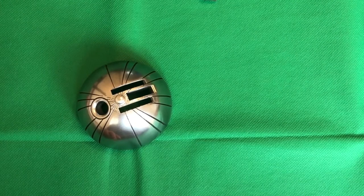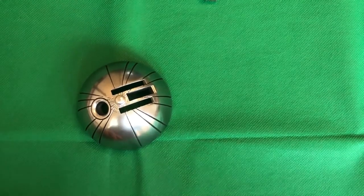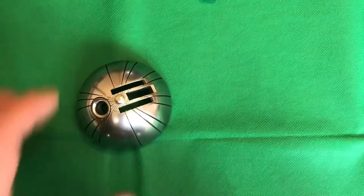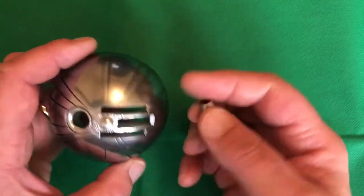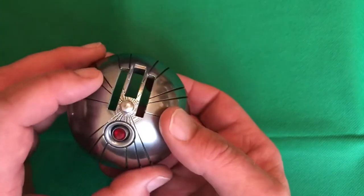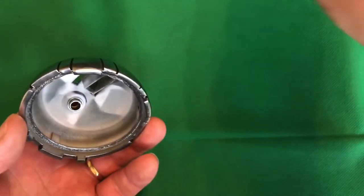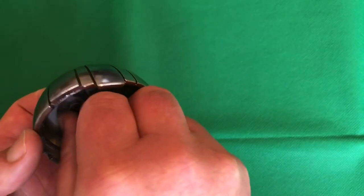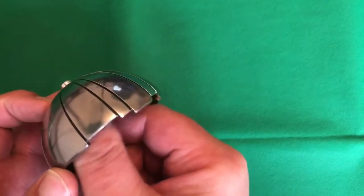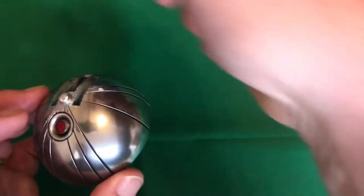Now the next stage — the first thing we're going to add on to the top dome is the little lens cap. Just place that, make sure it's straight, put the washer on and a little nut, and that should just screw on there. Then I tend to just tighten it up.